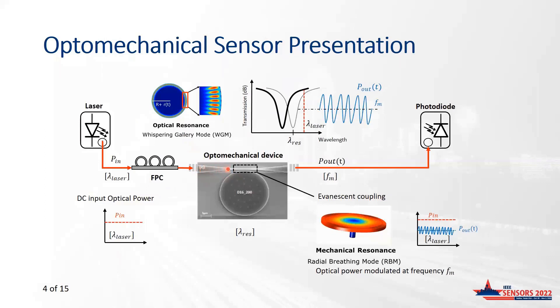When a laser is applied at the waveguide input, part of its light will couple through the gap between the waveguide and the disk via evanescent coupling, and the light will propagate around the disk's circumference. If the disk's circumference becomes an integer multiple of the laser wavelength, there will be resonance effects. Energy will accumulate in the disk, leading to a decrease of the optical power at the photodiode input, as seen in the transmission diagram. The light exerts radiation forces at the disk border, inducing a slight modification of the disk radius, which mechanically excites the disk according to a radial breathing mode. Modulation of the optical power at the photodiode appears at the disk's mechanical resonance.